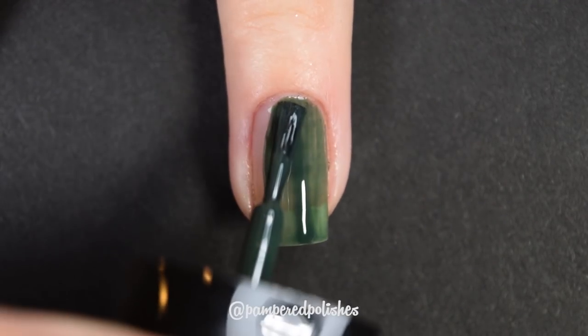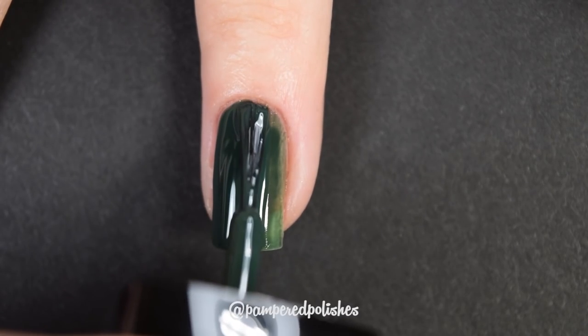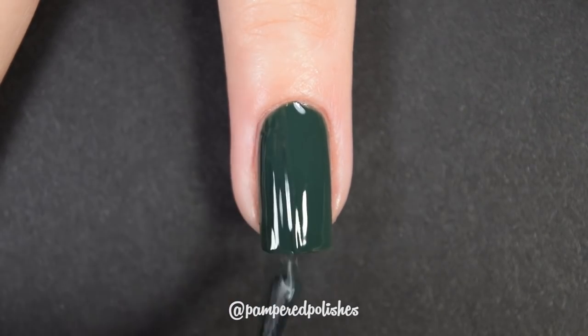The other CoverGirl polish I have to share today is in the shade Give Em the Green Light. This is a beautiful deep hunter green cream polish — easy to use, easy to work with, but a little bit patchy. After swatching Smoky Taupe I expected this one to have a wow factor because it's a lot darker, but it was the same. It's a great color and builds up really nicely, looks really cute as a full manicure, but I expect a wow factor with darker shades. I'm being snobbish, I know. In my swatch photo you're going to see two coats of Give Em the Green Light and a glossy top coat.